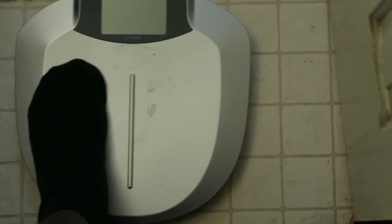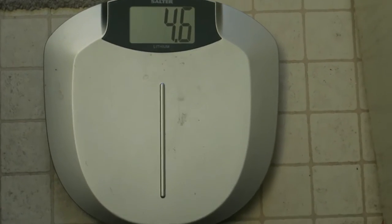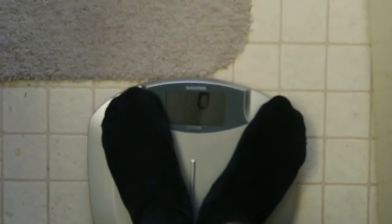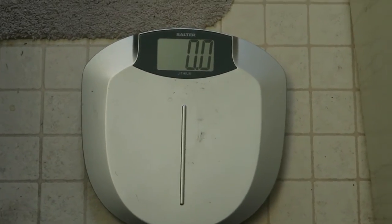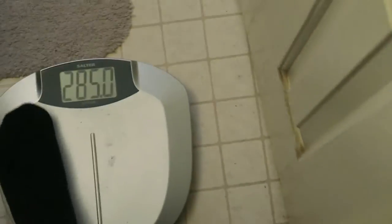All right, here goes week one. We knew it was 289.8 or something — gotta wait till it gets to zero. Clean 285. I like that. 285 is what I expected.